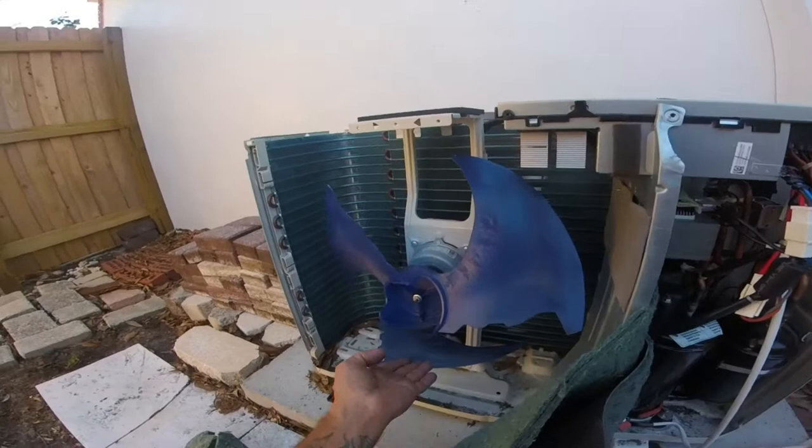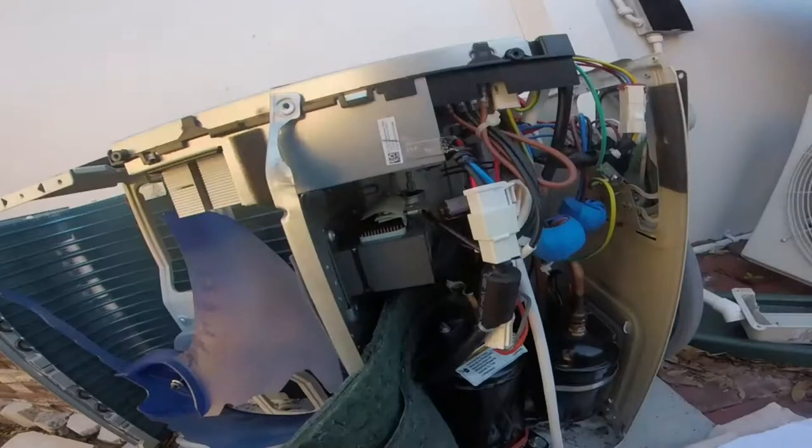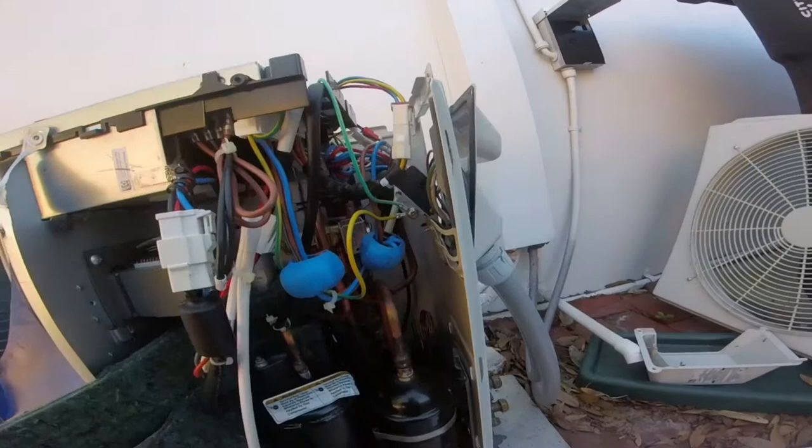It's a weird fan blade, never noticed it before. It's a double row from the compressor charge compensator. This one looks like it's running off a cap tube. There's your reversing valve up here — that's got a run cap in it. Pretty crazy.